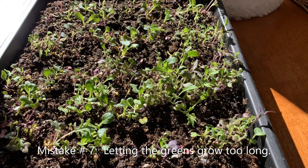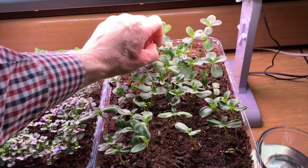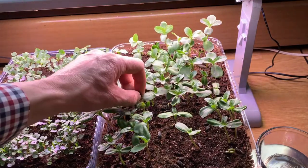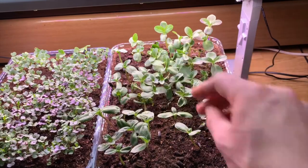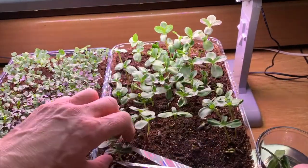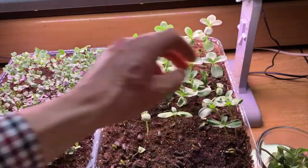Mistake number seven: letting the greens grow too long. Microgreens are best harvested when the first cotyledons have turned a nice green. After the true leaves appear, you can still enjoy your microgreens, but they will have lost that first delicious tenderness of a new microgreen.